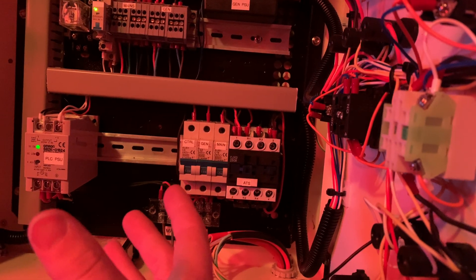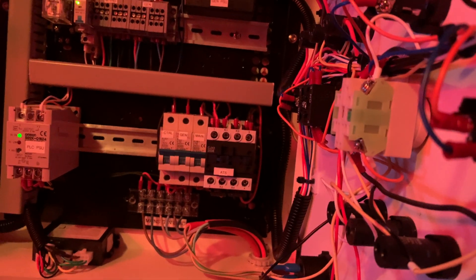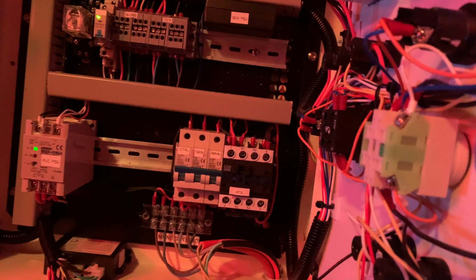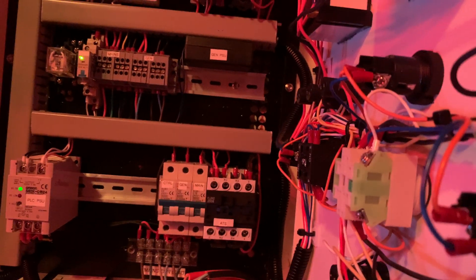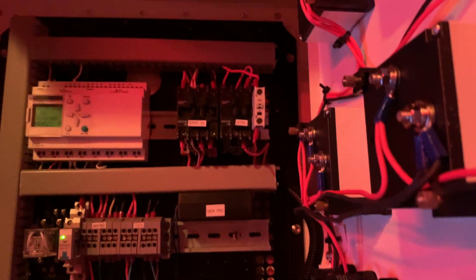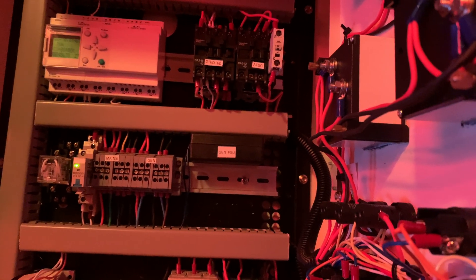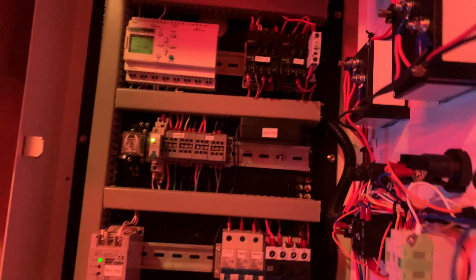I also want to find an over-frequency and over-voltage protection unit. So if the generator voltage gets too high it will automatically disconnect the generator and save the electronic equipment. Or if the frequency gets out of range — say above 55 hertz — it does the same thing and cuts off the generator. I'd rather lose power to my equipment than have it damaged. Generators are pretty good but they can fail. If the AVR in the generator failed, over-voltage is a real possibility. Safety is the main thing I have in mind for improving this.